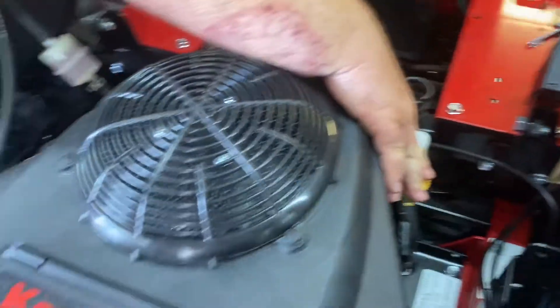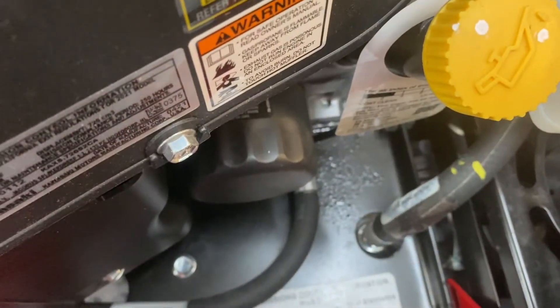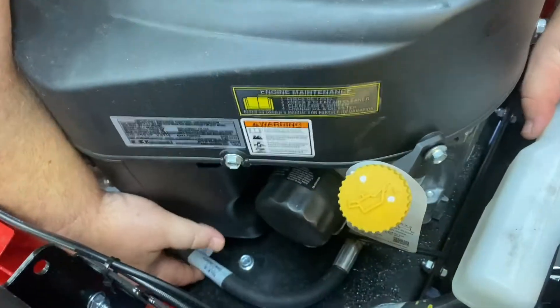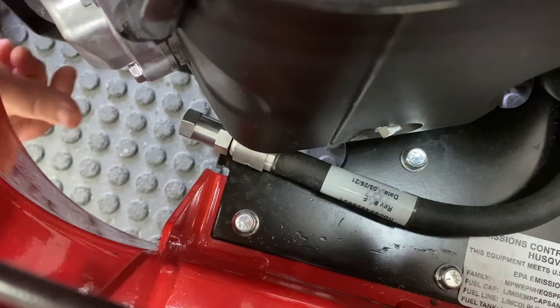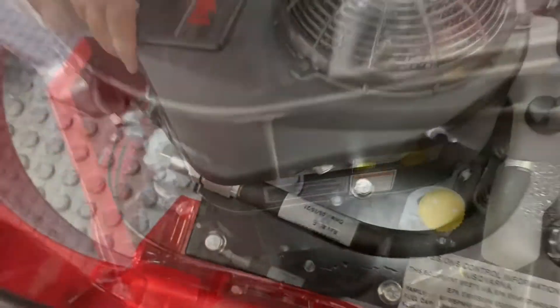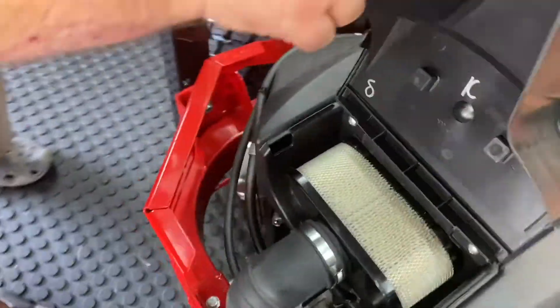Right here on this side is your oil fill, and directly underneath it is the oil filter. Below that you can see there's a little tube — this tube is how you drain your oil. There's a screw you can get to from the bottom, take that off, and drain your oil. Right here is your air filter, super easy to get to. And here's your fuel pump.